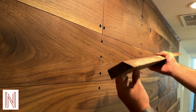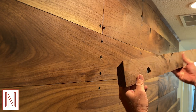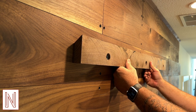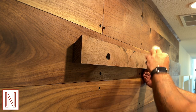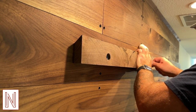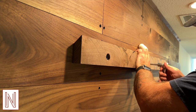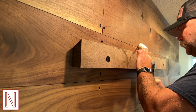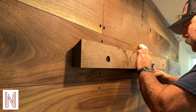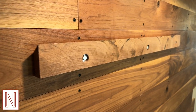I opted for a French cleat to mount the piano harp. This consists of cutting two matching 45-degree edges and just letting gravity do its thing. I cut the matching edge into that wood that remained on the back of the piano harp, then simply lag-bolted this bad boy in place and you're set to go.